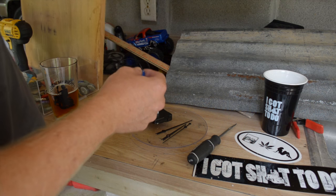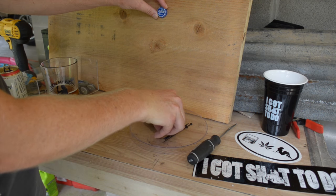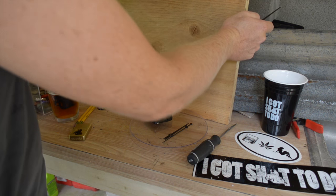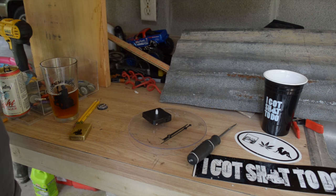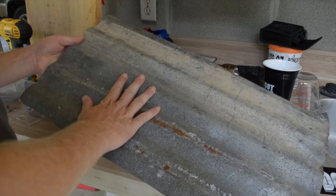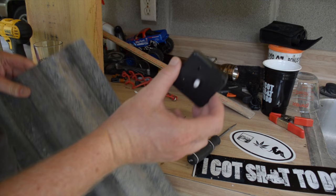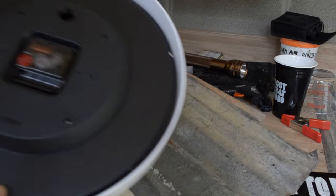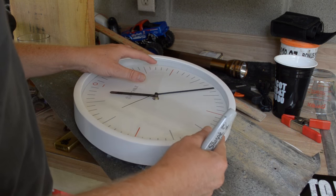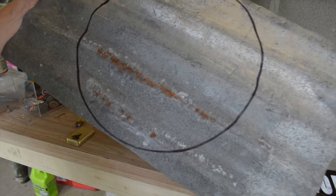I gotta admit, it would be badass to make it out of wood — straight up wood and beer caps. But that takes a little bit more time and focus, which I ain't got much of today. I'm gonna make mine out of this corrugated tin. It's real thin, gonna make it easy for this knob to pull through. I'm gonna use this other big ass clock I got to mark out the perfect circle and cut it out.